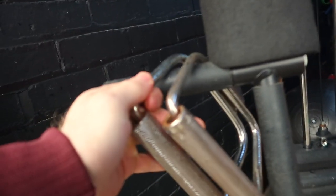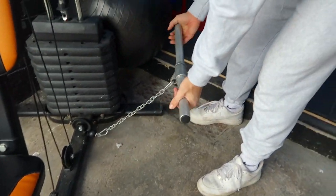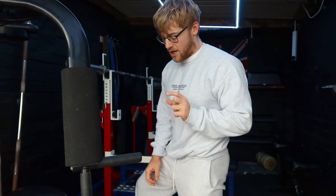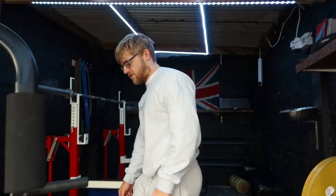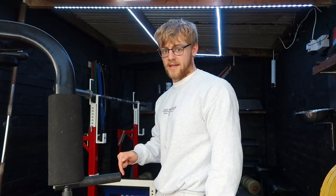We've got the attachments and handles for pull-downs, single arm curls, and you've got a low row as well. So you can do bicep curls and a low row like single arm. We still need to get a little mini stool to sit on down here, but there's absolutely nothing available, so that's one thing we need to get.